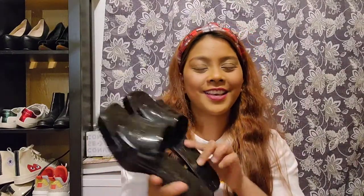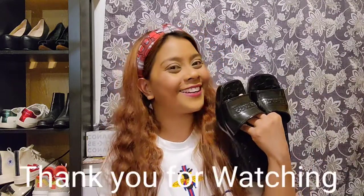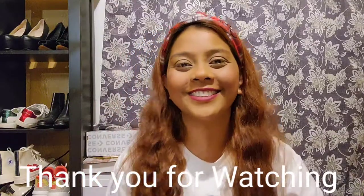Alright guys, thank you so much. This is my new black Scarlet Coach Rubber Sandals. Thank you guys for watching. If you like this video, please like, share, and subscribe. I will see you next time for my next video. Bye!